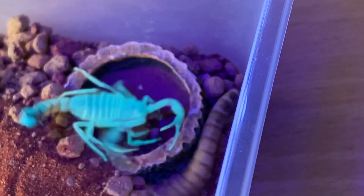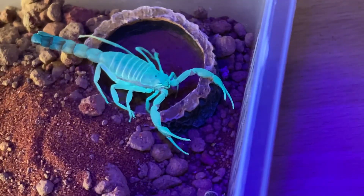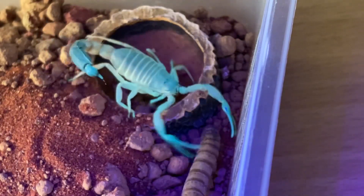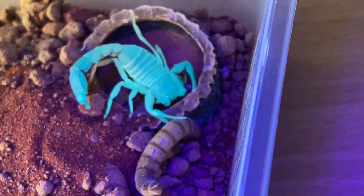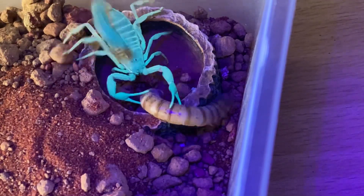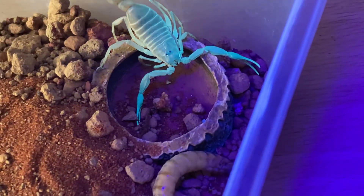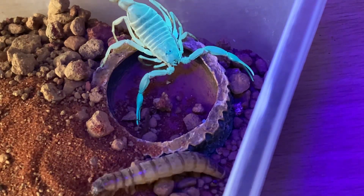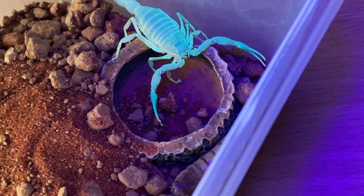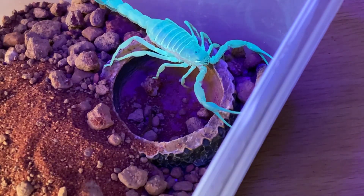There we go. You can see that the pincers are very, very small, so they do struggle to get the Morio worms. Let's just turn it around. There's the sting, guys. And I don't think the Morio worm liked that. This scorpion is looking a little bit on the slim side now, so it was definitely due a feed.